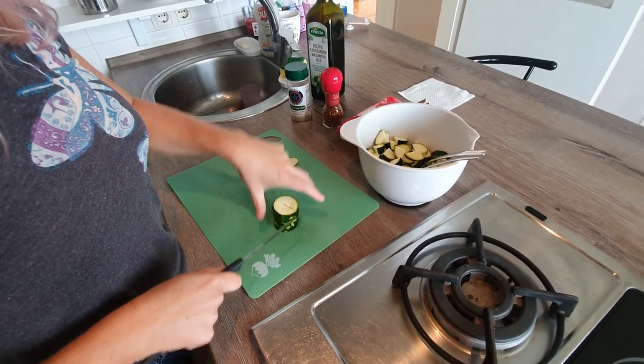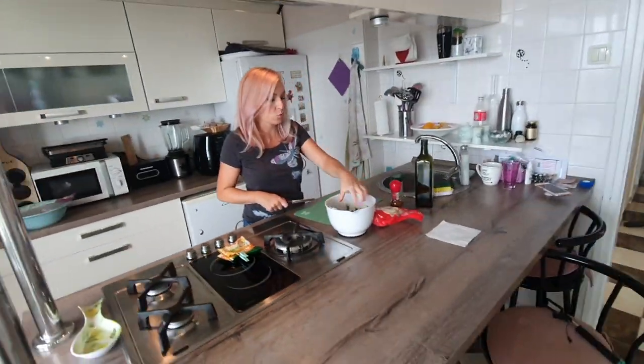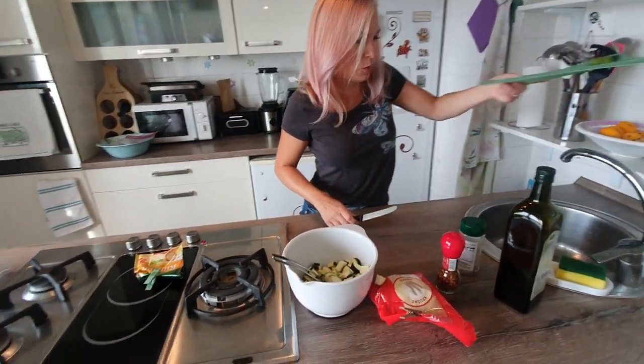I sometimes make this with red peppers chopped up around the same size, and that turns out really, really good too. But today I'm just going to do the zucchini.